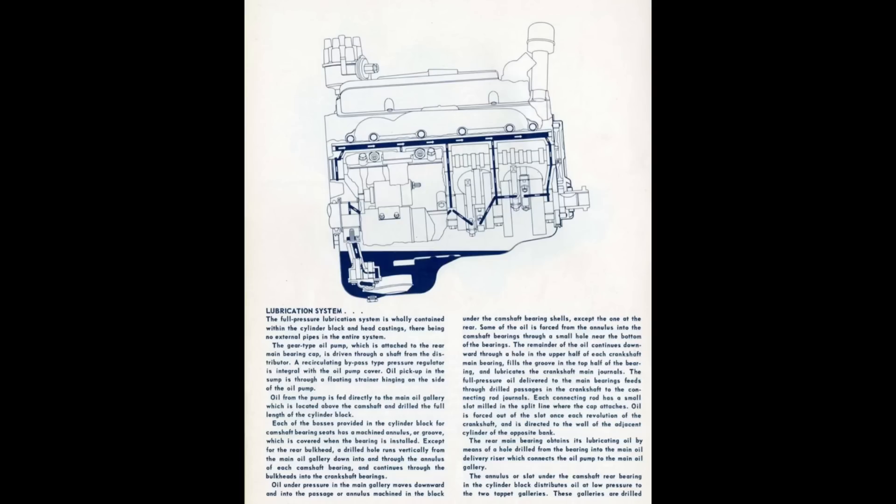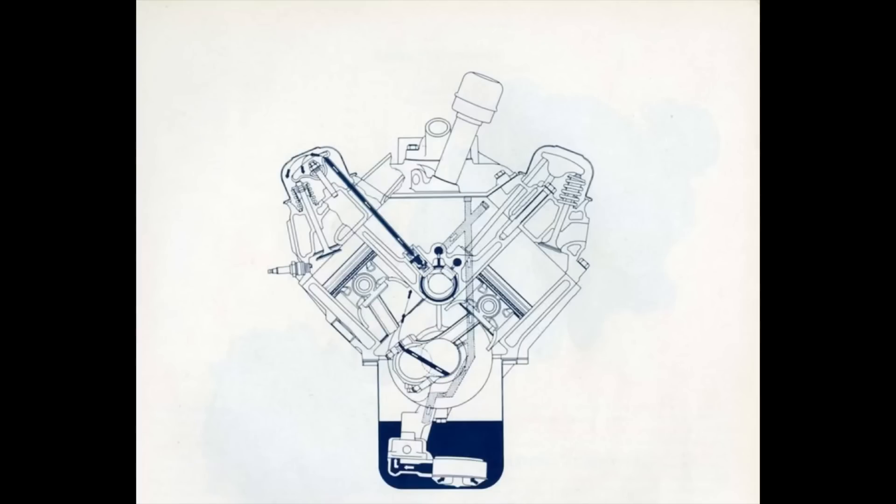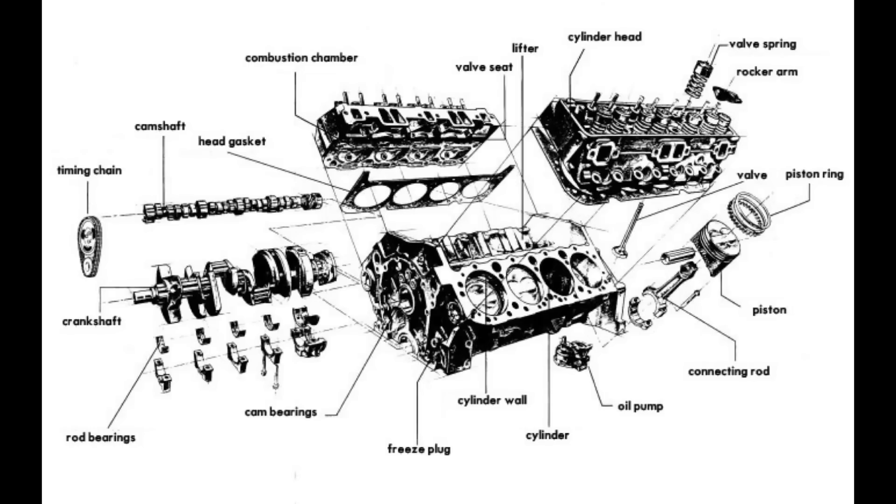The small-block Chevy was designed by Ed Cole, who was hired by Chevy in 1952. It was his mission to build a lightweight, inexpensive V8 that would outperform anything that Ford had to offer. The most beautiful thing about the small-block Chevy is just about everything is interchangeable — pistons, heads, cranks. Ed Cole was a racer at heart, and he put his soul into this project, starting with a complete blank slate of paper.